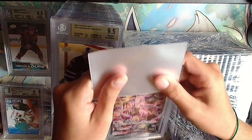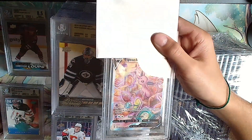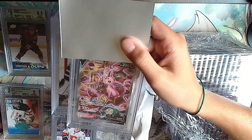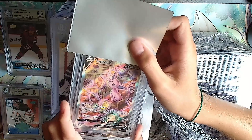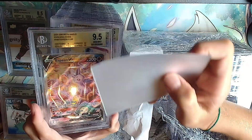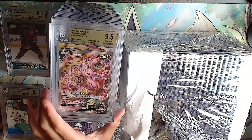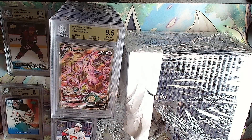Up next is another Pokemon card - an Espeon alternate artwork from Evolving Skies. This is one of the best artworks in the set. It's gold: 9, 9.5, 10, 10 - a 9.5 overall. So close to a 10! But I'll take that.